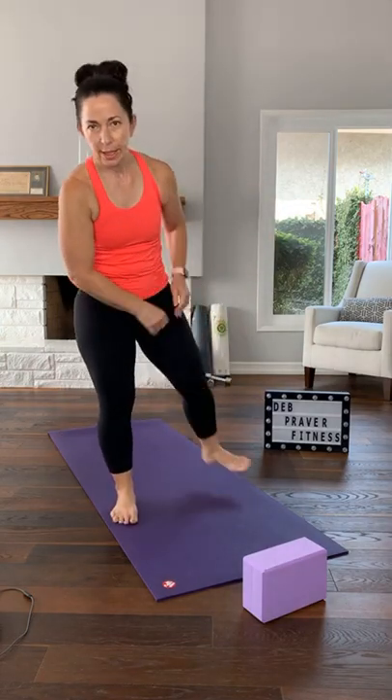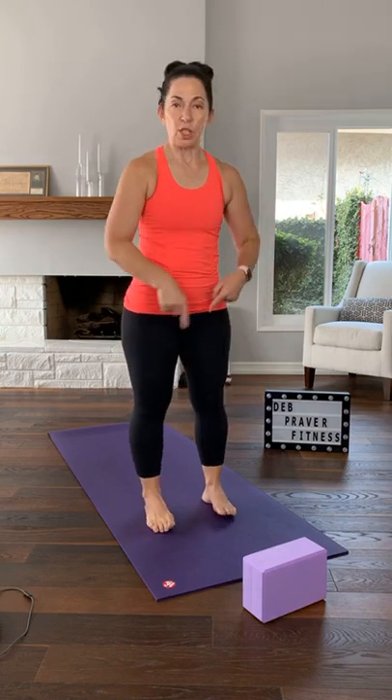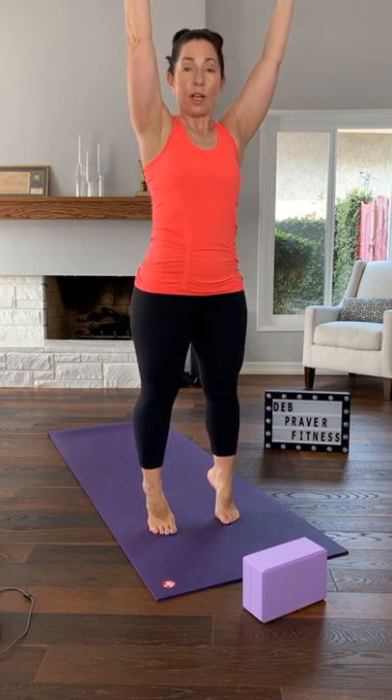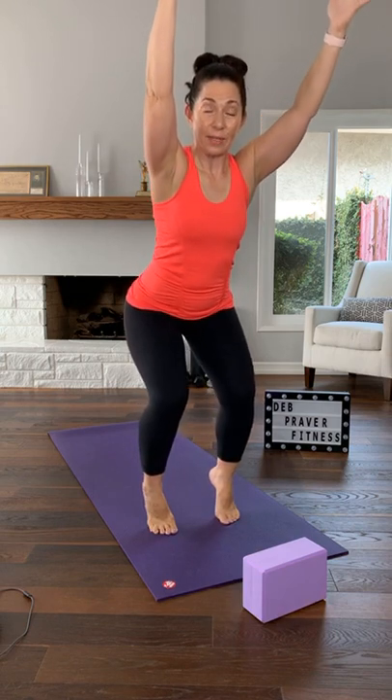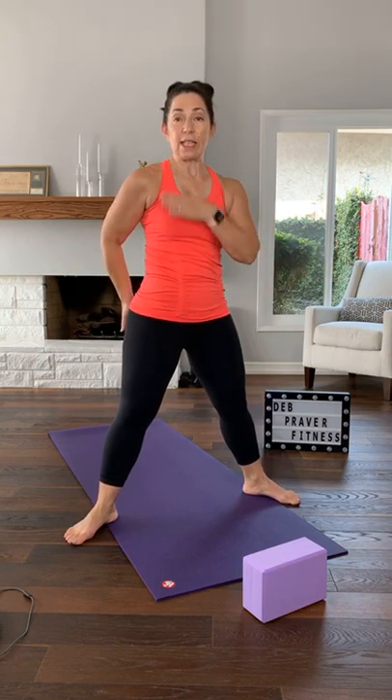Let's stand at the front edge of your mat. Toes facing me, knees straight but not locked, bring your arms up and hold here. Lift your heels up and find your balance — hips underneath your shoulders, ankles underneath your hips. Then sink your hips to find your chair pose squat, so your tailbone goes back and your shoulders are lined up over your knees. Lower your heels, wiggle your toes, come up.